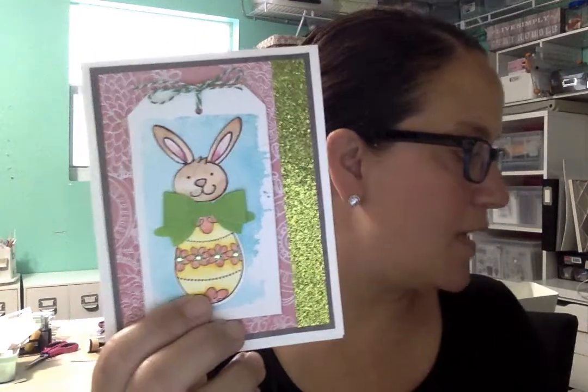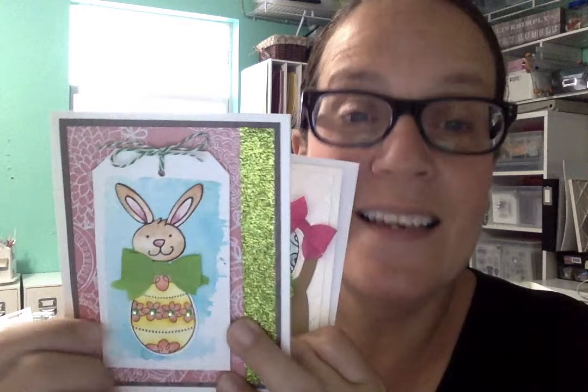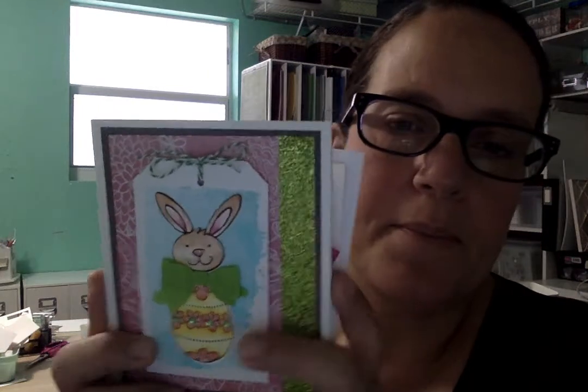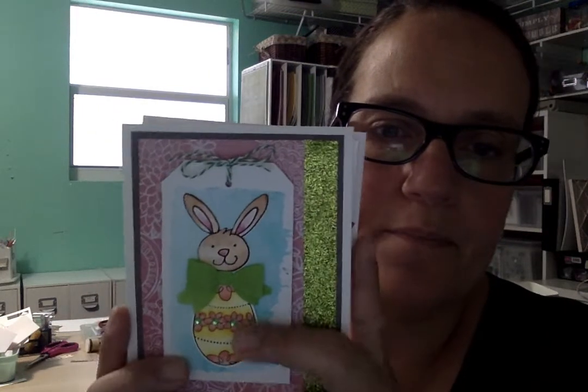We also cut out this egg from the other card — we turned it into like a little body for this little Easter bunny, because he was just a head. I thought, what if we put him on top of an egg? Would that look cute? Like he's popping out of the egg. And then another one of those crepe paper bows. This paper is from Michaels — we got paper the other day. Their paper was $5. I'm sure some of you took advantage of that.